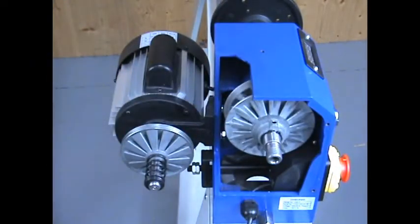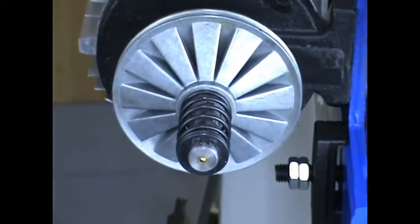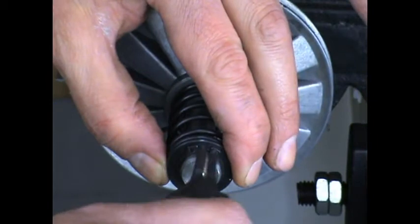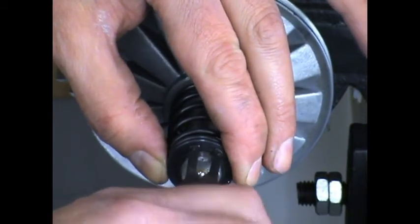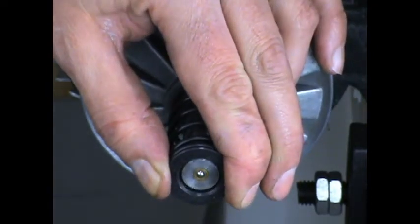You'll notice that there's a circlip which holds everything in place. Before you remove the circlip, just hold the spring retainer so everything doesn't go flying off when the circlip is removed. Then remove the circlip, the retainer, and the spring.